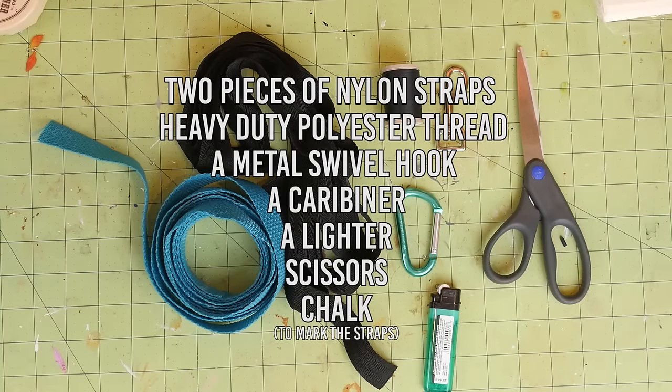You'll need two lengths of nylon straps, however long you want. Keep in mind that the shortest the leash can be is half of the total length. I made mine about six foot long, so the shortest I could make it is three foot.